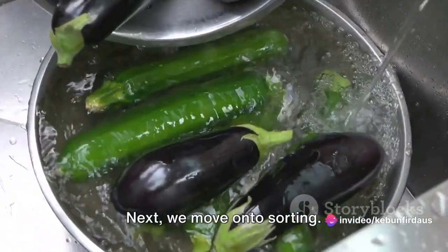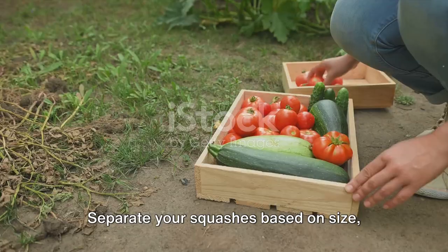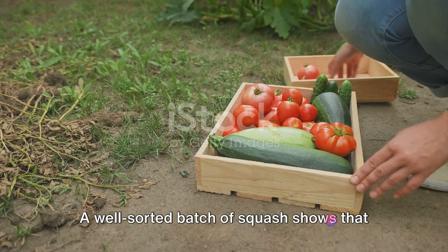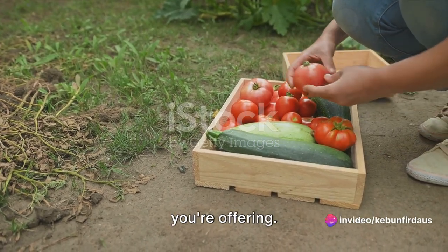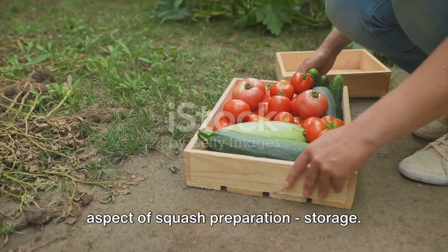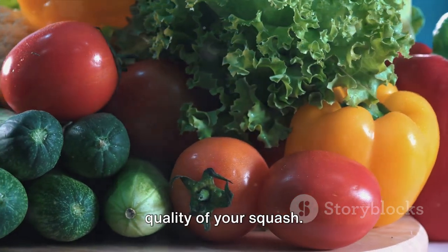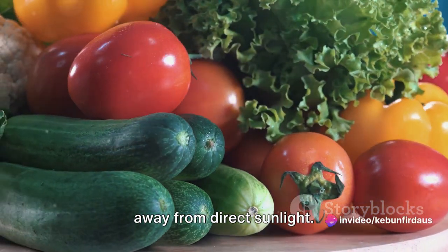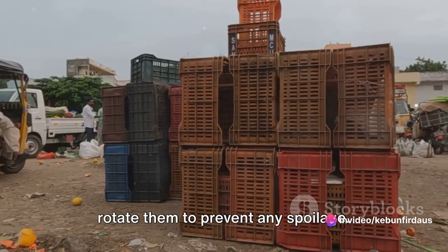Next, we move on to sorting. This step is crucial in establishing a good impression on your buyers. Separate your squashes based on size, color, and quality. A well-sorted batch of squash shows that you, as a seller, care about the product you're offering. Proper storage is key to maintaining the quality of your squash. They should be kept in a cool, dry place away from direct sunlight. Be sure to check on them regularly and rotate them to prevent any spoilage.